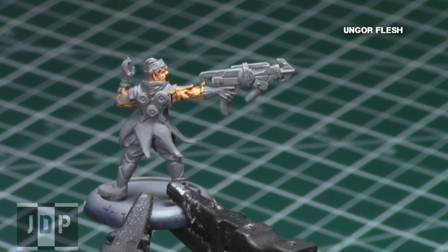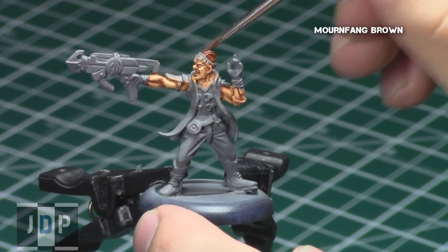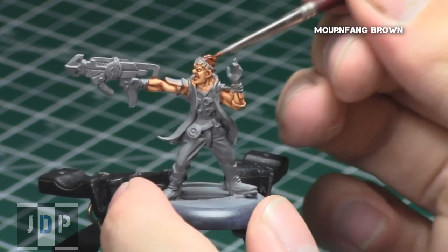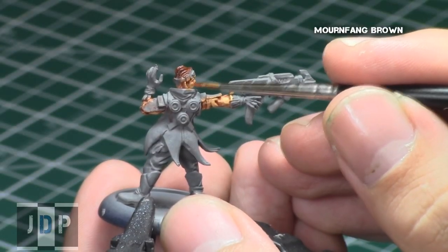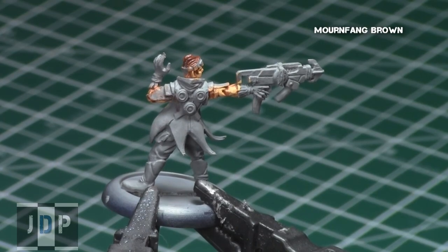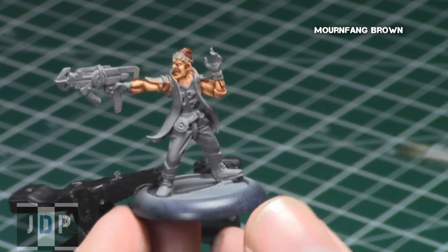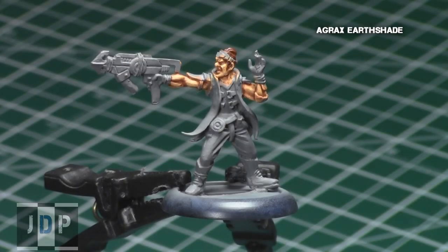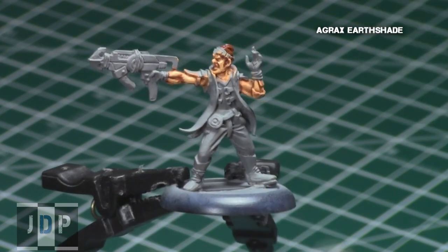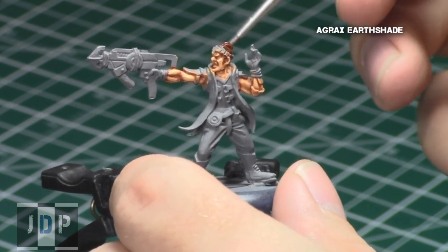Now that the skin is done, I painted all the hair a nice dark reddish-brown Mournfang Brown, once again by Games Workshop. I even decided to add a little bit more detail, so I added some sideburns just in front of each ear, and I made sure to paint the back of the head as well so that all the hair really blends nicely together. To add some depth to the hair, I gave it all an Agrax Earthshade, a really awesome brown shade from Games Workshop. This will get into the recesses and darken them so the hair will have a little bit more detail that the eye can pick up on.